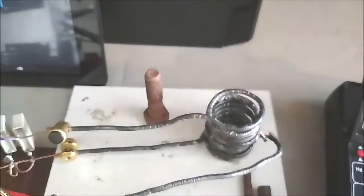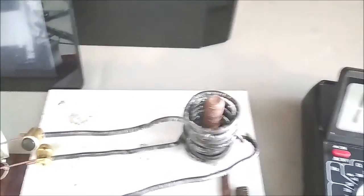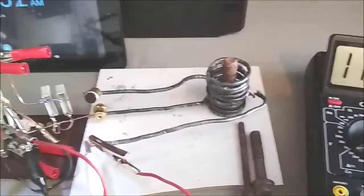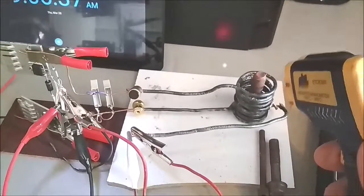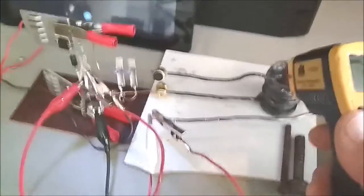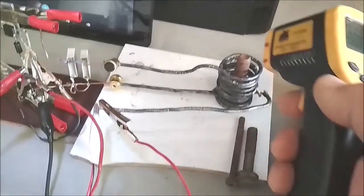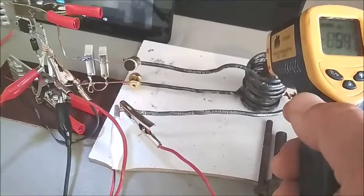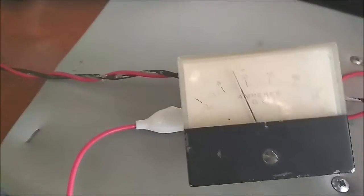Inserting the half-inch bolt. The voltage drops to 11.4 on the DMM. Temperature of bolt immediately rises to 45 degrees C and rising — it's up to 54 degrees C now. Current remains flat at 8 amp.